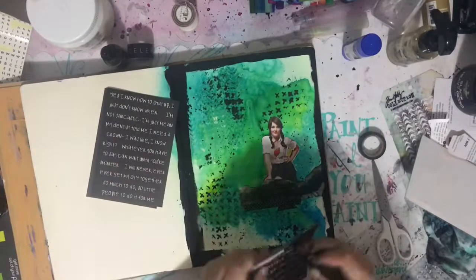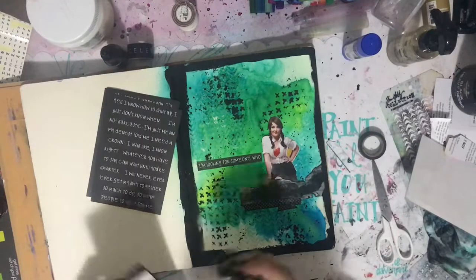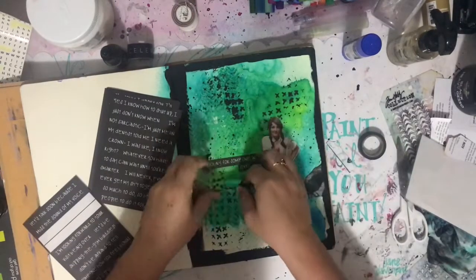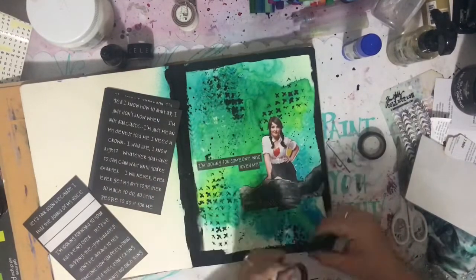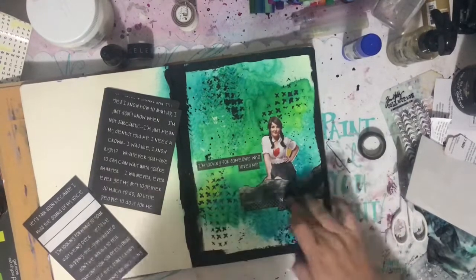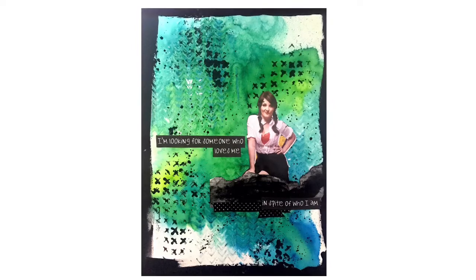My art journal is how I do that. I hope you have enjoyed the video and I will be back real soon with a new one. I'll try to get another one out over the weekend. Thanks for watching. Bye for now.